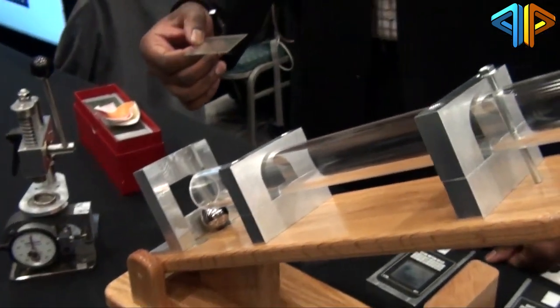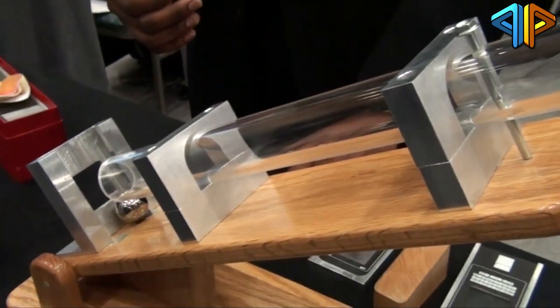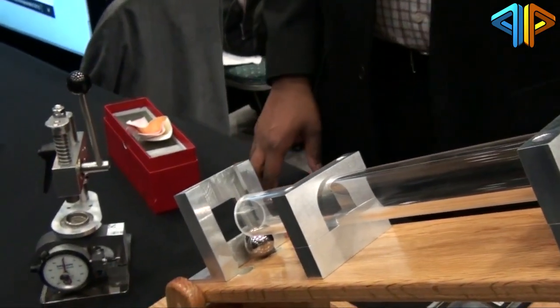So that's the advantage of the Gorilla Glass 3 compared to all the different glasses. What's the difference between the Gorilla Glass 2 and the 3?